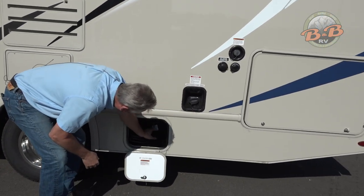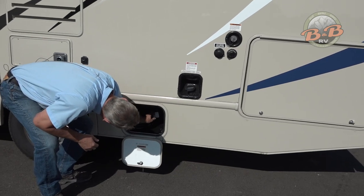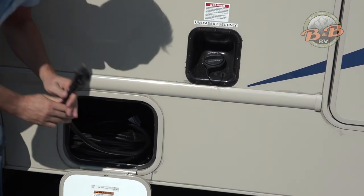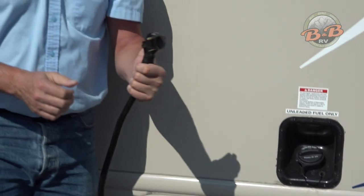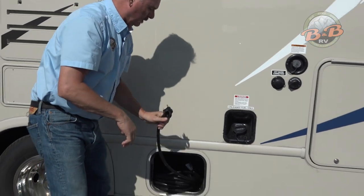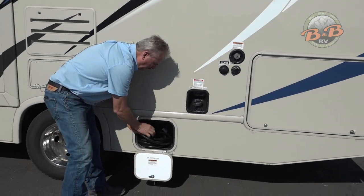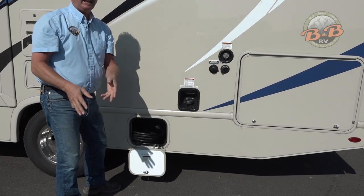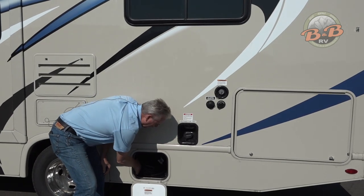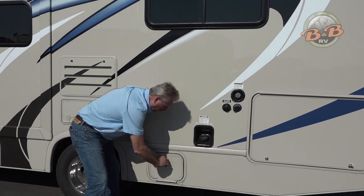This is your cord for power. When you get to the campground, you're going to take this cord out, plug it into the campground, and have power. You have two ways to get power in the coach: one is to plug in at the campground, the other is to run the generator. You wouldn't do both — just one or the other.